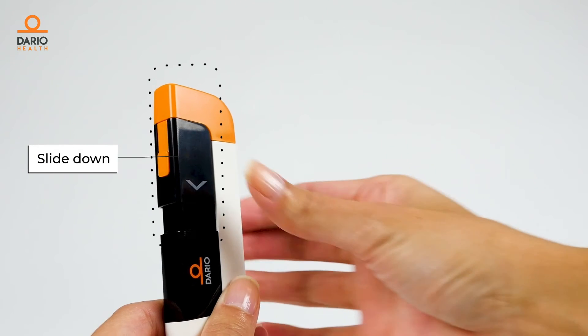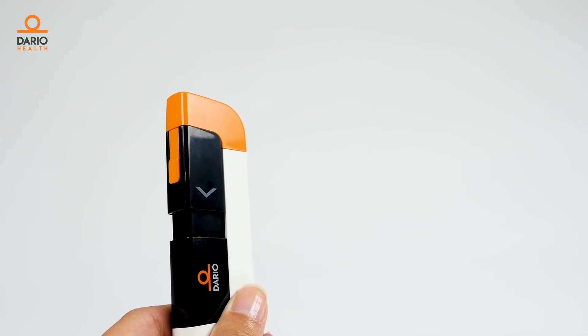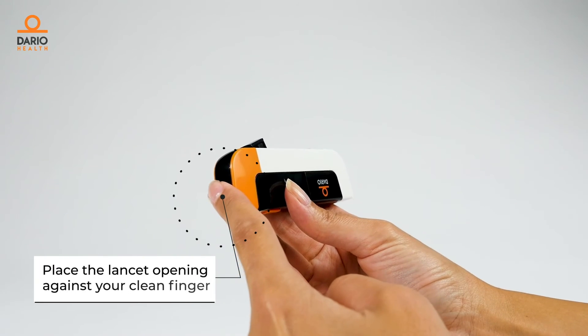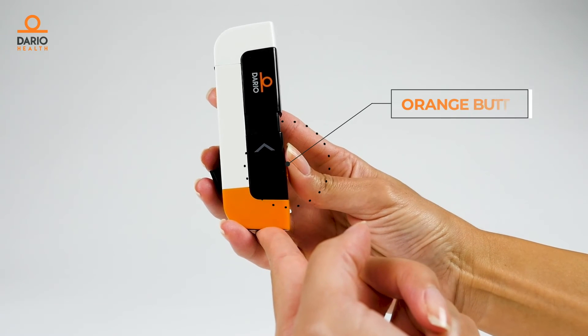Now let's prime the lancet. Slide the bar marked with the arrow down as far as it will go. Place the lancet opening against your clean finger and press the orange release button to draw blood.